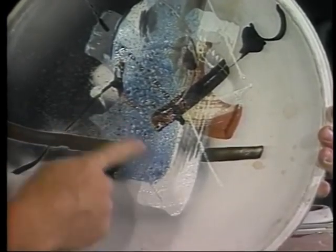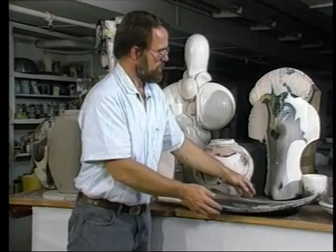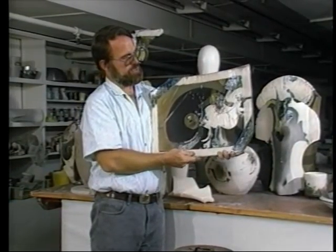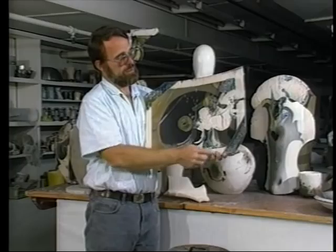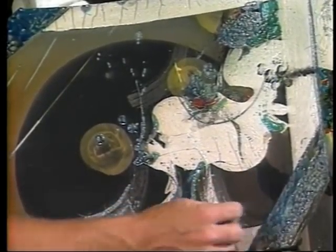You can see the dramatic effect that it makes on a single piece. Another possibility with the Raku is an overall smoking. In this particular situation here, we've used the smoke to bring out some of the colors that Raku is well known for — this blue on the corner with a little bit of coppery colors, the green.